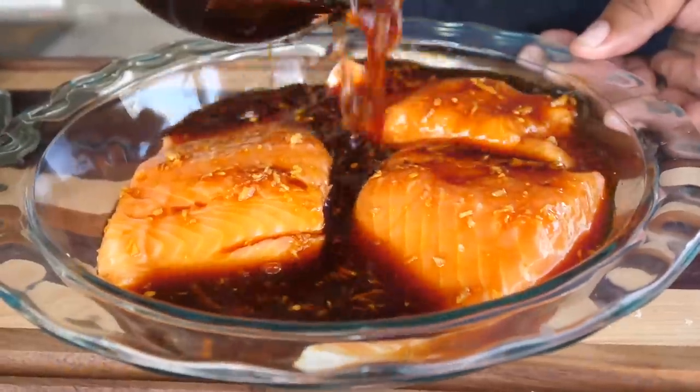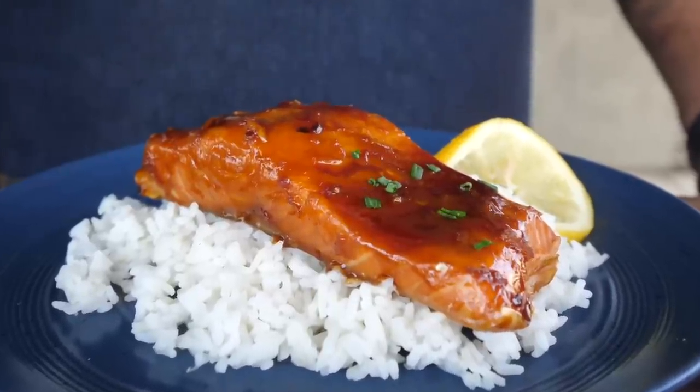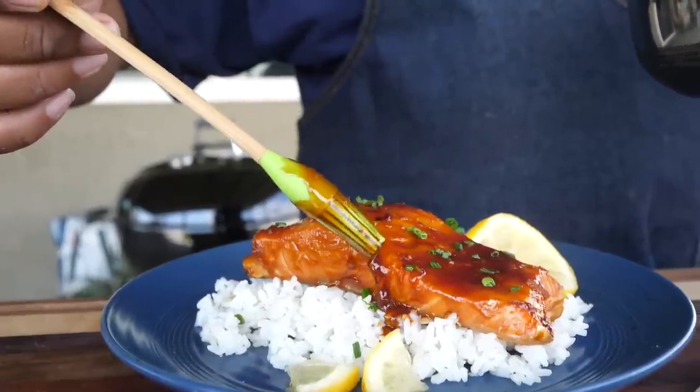Check it out folks, hey I got a good one for you today. Listen, we're finna do a cedar plank salmon. It's all in the name - it's a cedar plank, and if you love salmon, them two together, let's get it.